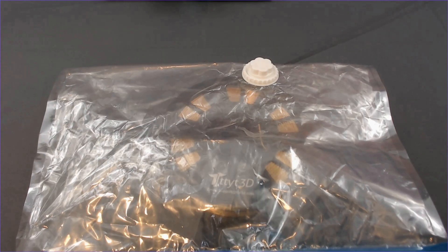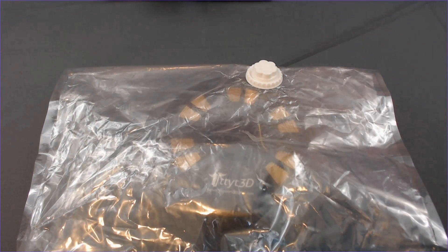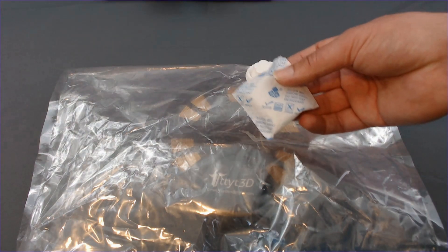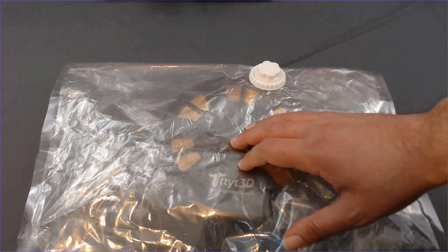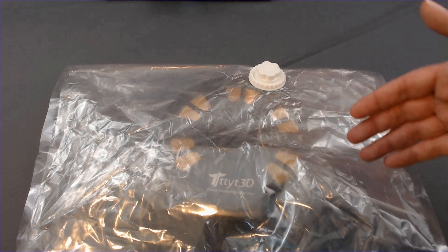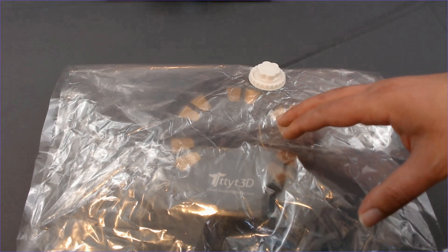Option number one is going to be a vacuum storage bag. I think this is going to be my clear choice, but we'll see at the end of this. When you get filament from the manufacturer, it's going to be vacuum sealed with a desiccant pack inside — or one like this at least. I want to recreate those conditions pretty much exactly whenever I go to store it again, putting it back in roughly the same storage conditions I got it from originally.